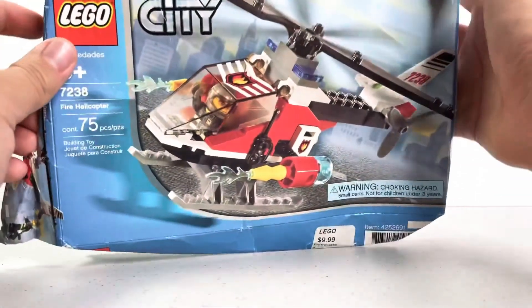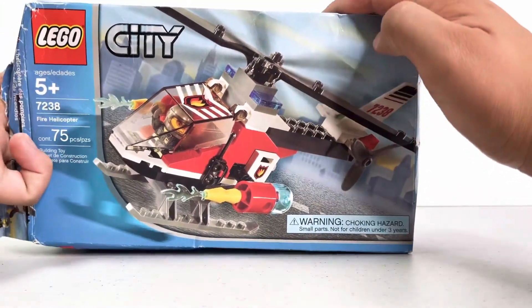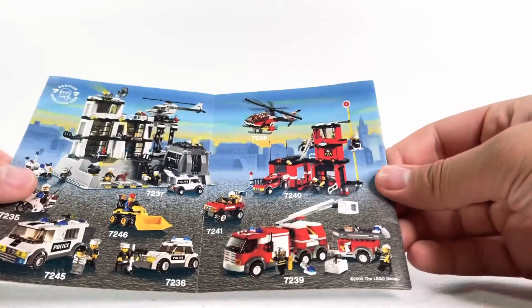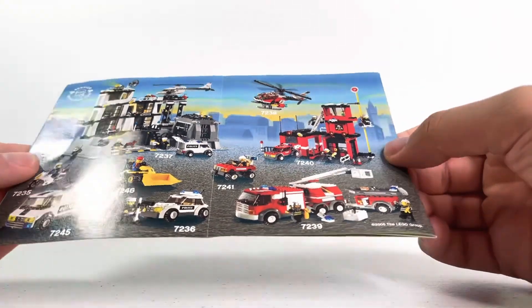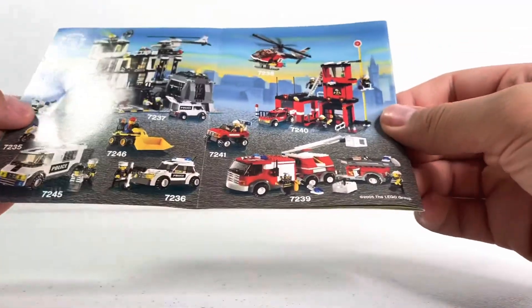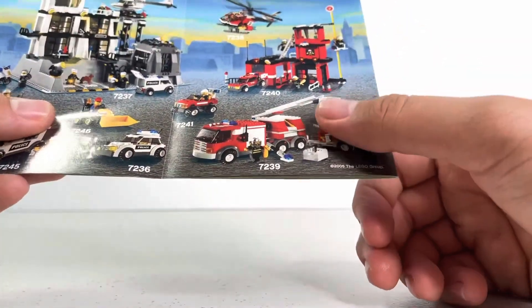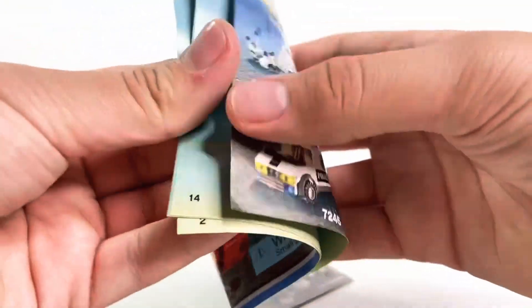I'll try my best to put the box back to normal, but it's damaged. The instructions are very basic — this brings back old LEGO City memories. I was just born at the time, but it's that old LEGO City nostalgia. I definitely want to try to review all of these sometime in the future.